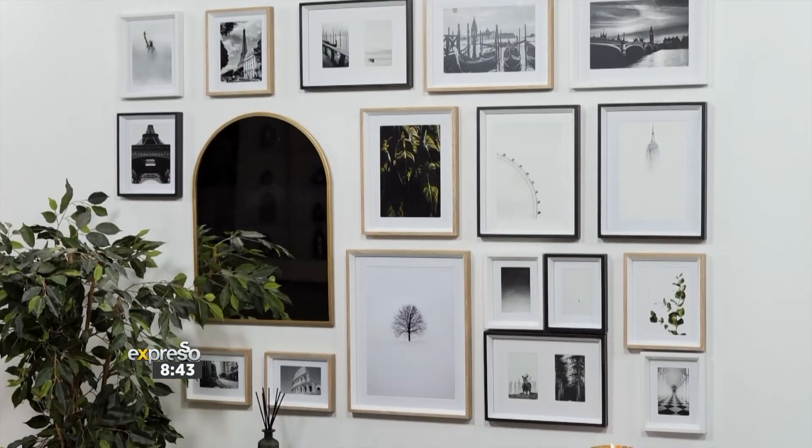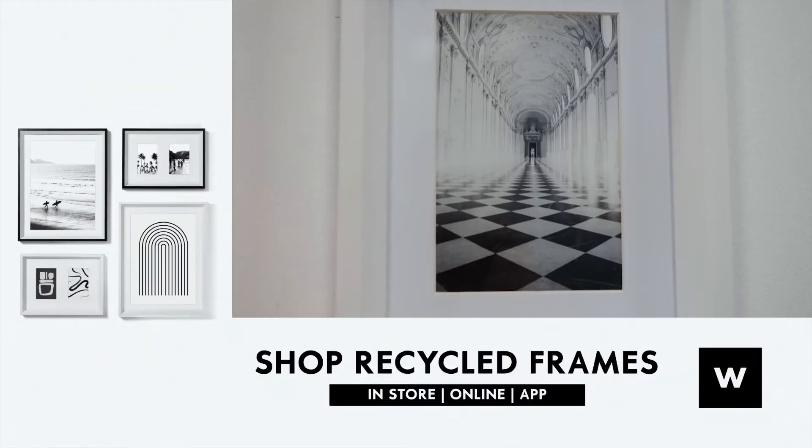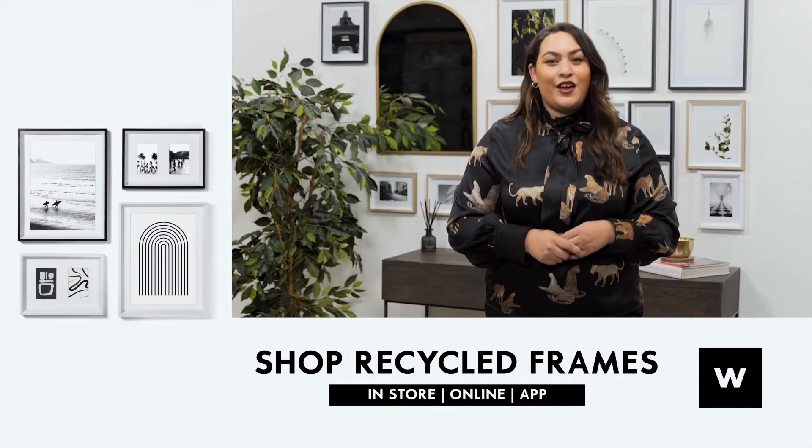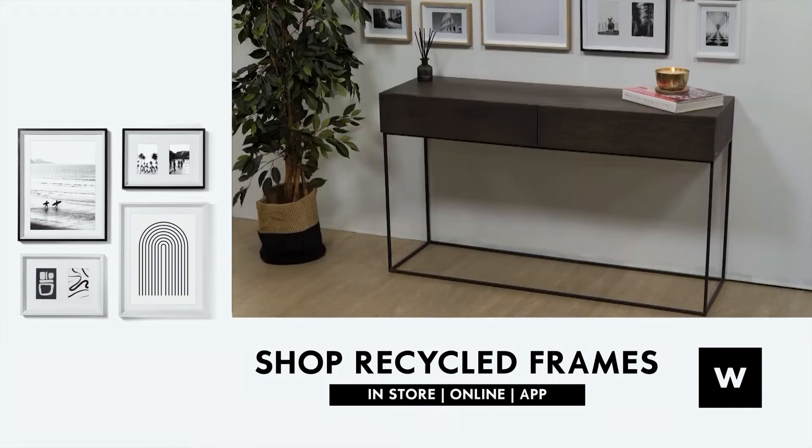This is my final gallery wall — just a selection of my favorite travel memories and photography. Now it's time for you to recreate this using the recycled frames from Woolworths. You can shop it in-store, online, or using the app.